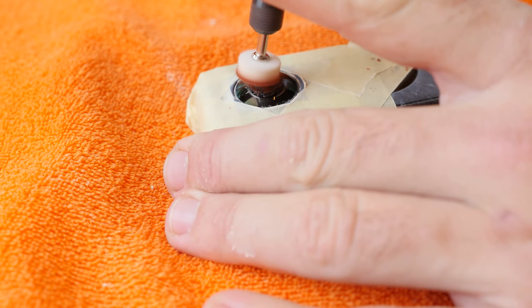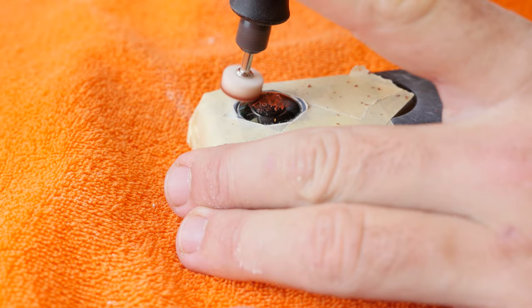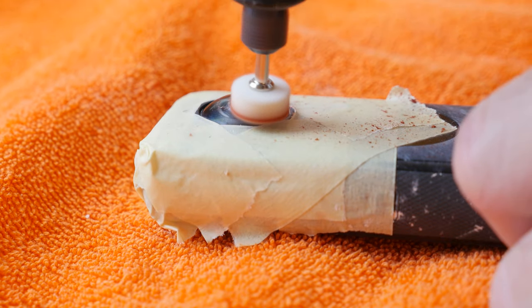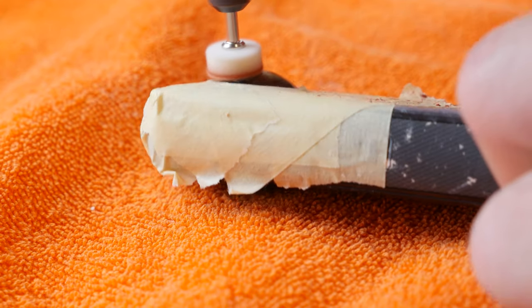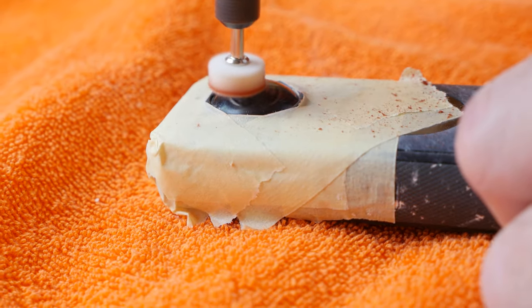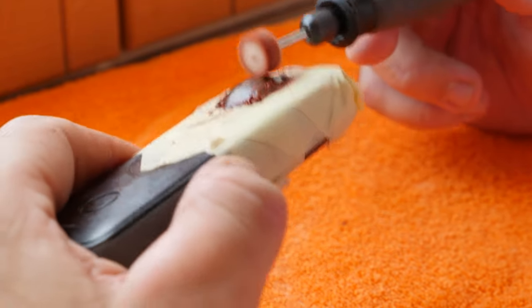Now put the polishing paste on the lens and start polishing. Use low speed, otherwise no polishing paste will remain on the lens. Try to polish the lens evenly with very light pressure, and do not be impatient — the whole process takes some time before you see results.